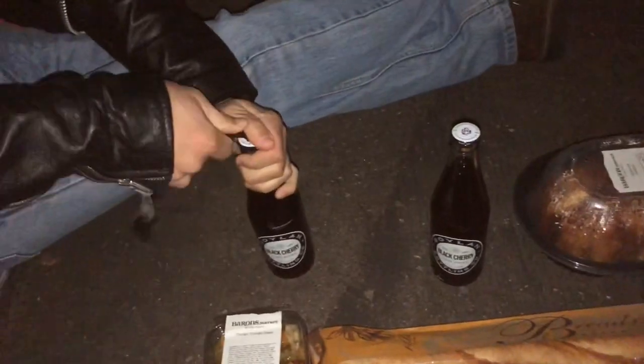Always have a bottle opener on you. That way, even if it's plastic, you can get these suckers off. There you go. Now you can consume your beverage. Mmm. That's actually pretty good — Boylan's Black Cherry Cola. Not sponsored.